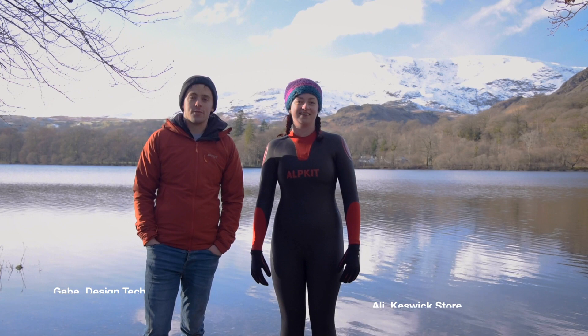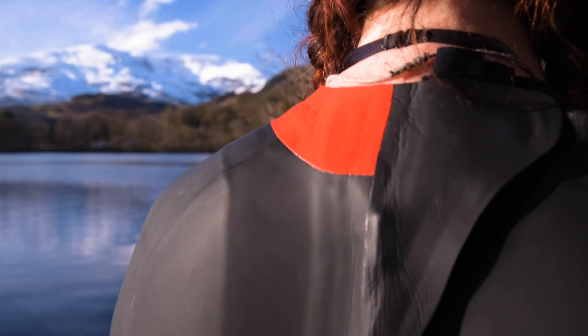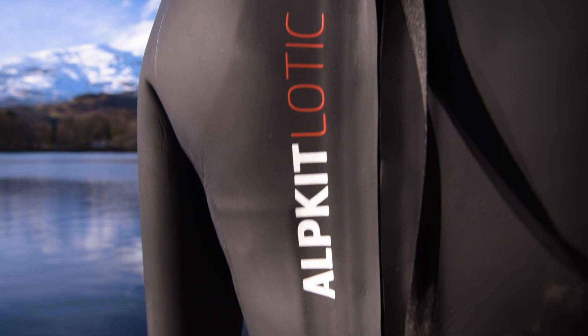Hi there, I'm Gabe, design tech for Alpkit, and I'm Ali, a member of the store team from Keswick, and we're here to talk about one of our wetsuits. The wetsuit that Ali is wearing is the Lottick, which is one of our wetsuits designed for open water swimming.